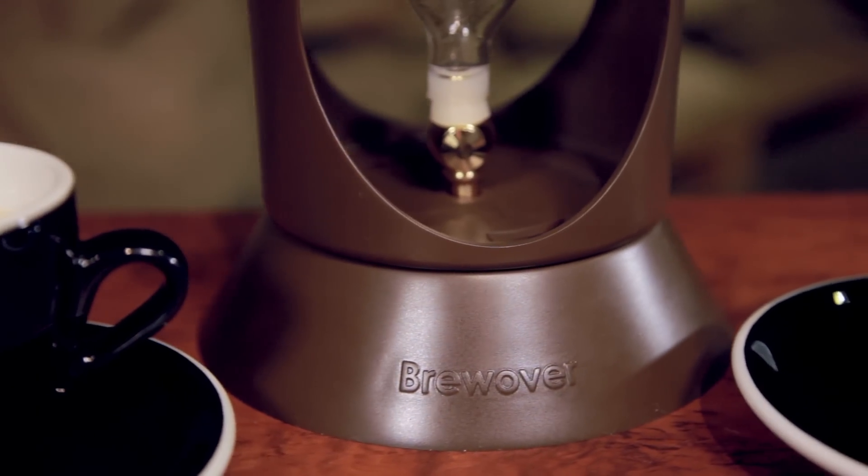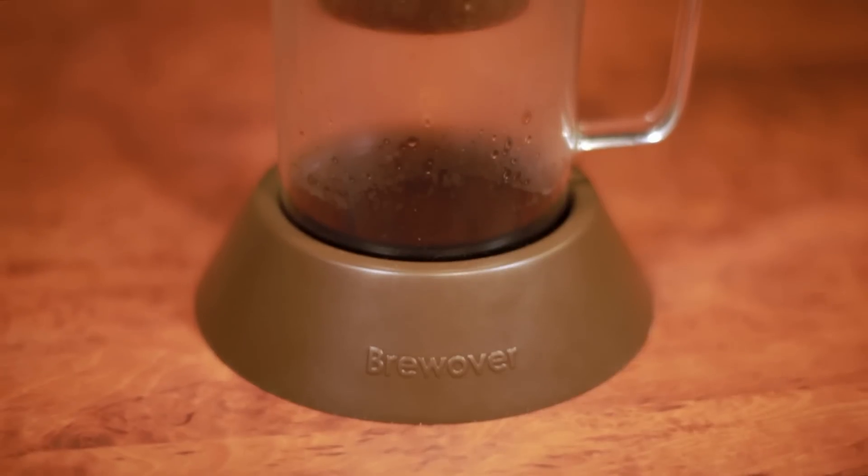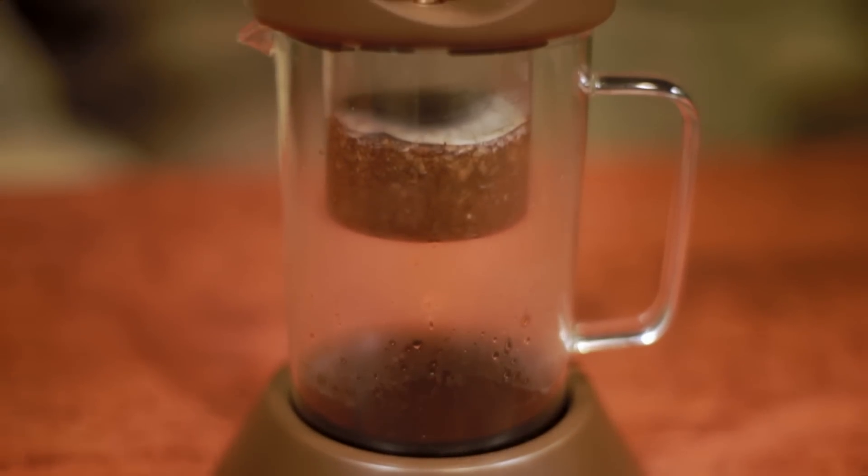Clear your bench of unnecessary coffee brewing equipment and get yourself a three-in-one Brew Over.